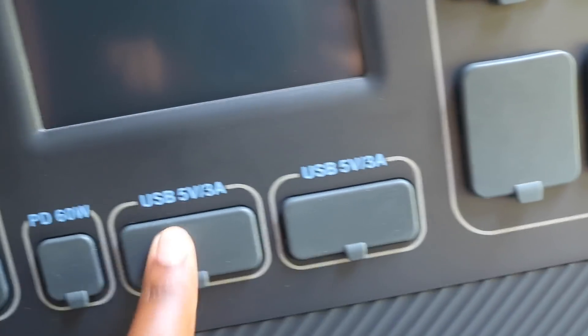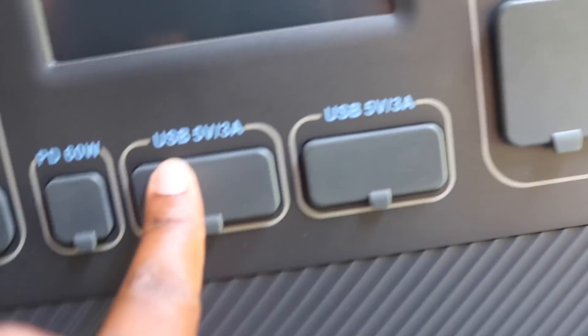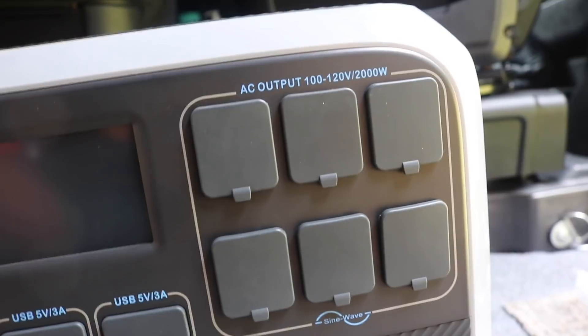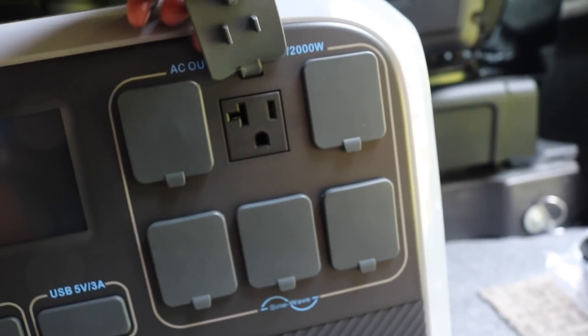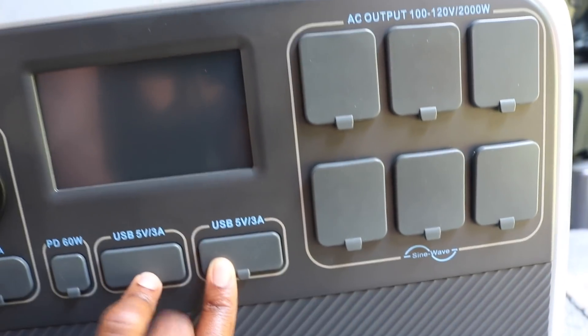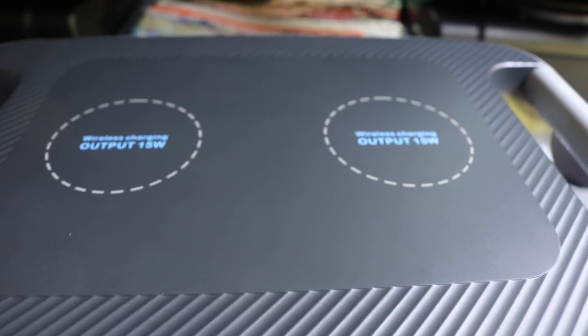Moving right along, we have a USB at 5 volts and it has two plugs. Then we have another USB — same thing — so total we have four USB plugs so far. The AC output is 100 to 120 volts at 2,000 watts. We have one, two — so a total of six AC output outlets on the front side. Plus four USB cables, and not one but two wireless charging output stations at 15 watts each.